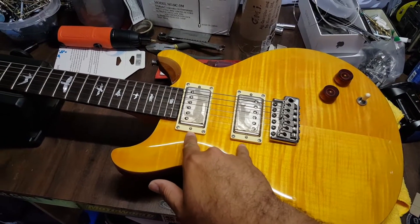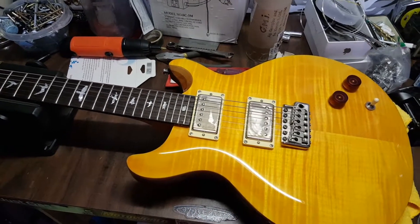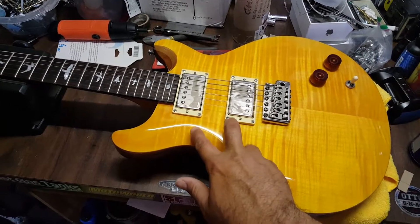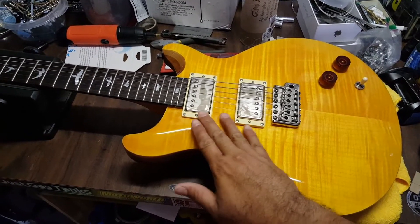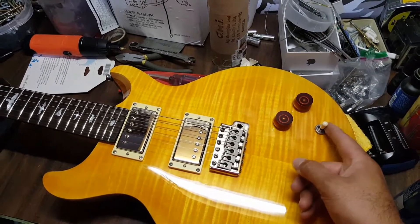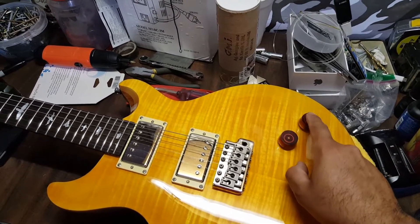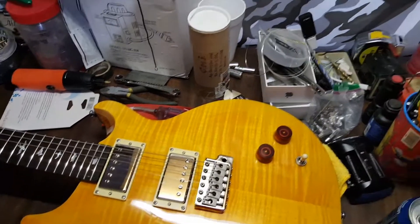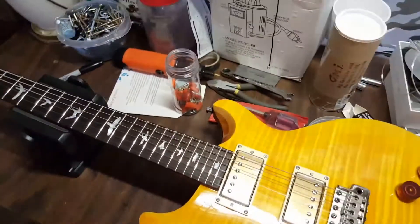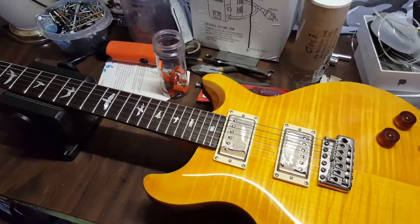I bought a pair of Seth Lover pickups from Seymour Duncan — pretty expensive pickups. However, I have other guitars I want to try these on in the future, so these pickups have a dual purpose. I also installed a Switchcraft three-way toggle, a CTS pot, and an Orange Drop 22UF capacitor.